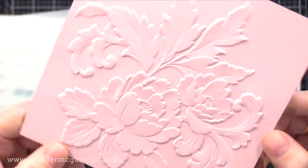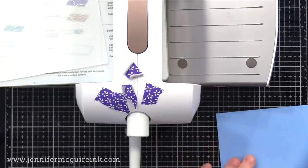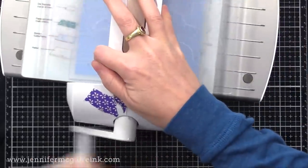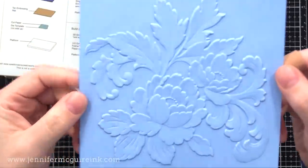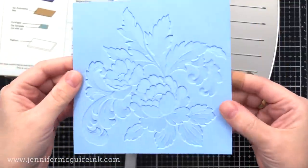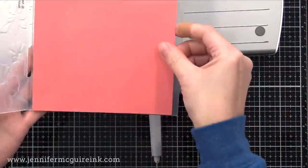Look at this beautiful result from this Altenew embossing folder. That's one of the fun things about 3D embossing folders — the designs are so dynamic. It's really fun to see what you can create from plain card stock. So on each of these today, I am wiping both sides of the card stock with a tiny, tiny bit of water, just to make sure I don't tear any of the paper. I did test it without, and none of the paper tore. I also think adding a little moisture on both sides gives you a bit more detail out of your embossing folder.